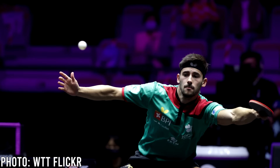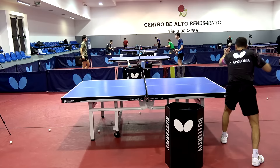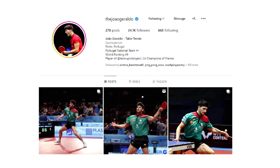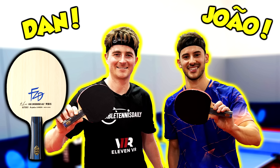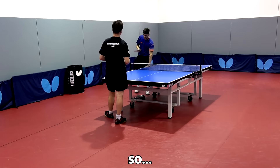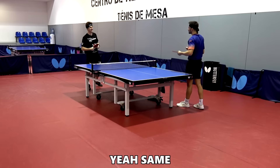What's going on guys, today we're joined by Portuguese national team player and European team champion Xiao Garado at the Portuguese national team training center. Xiao has a highest world ranking of 40 and loves to test lots of equipment. He reached out to us on Instagram to say he'd love to review some equipment with us, and everyone's been asking for our Fan Zhendong ALC review, so we thought why not do it with him. Xiao says he's one of the players who most enjoys testing new material, and he's looking forward to seeing what this blade makes him feel.